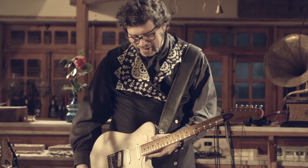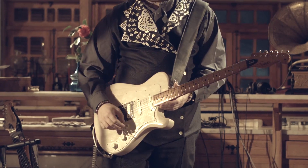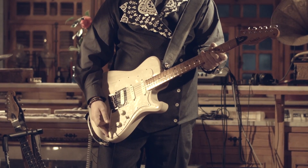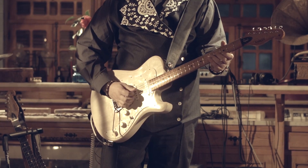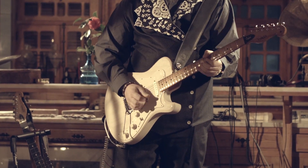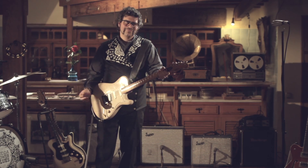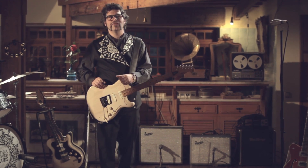It has the whole shebang. It has two special features: it has a blender pot — a Lindy Fralin blender pot — which blends neck and bridge in different proportions. But you can dial in one or the other pickup, and it has out-of-phase switching for the bridge pickup. So it has this great fucking tone and I'm really, really loving it.